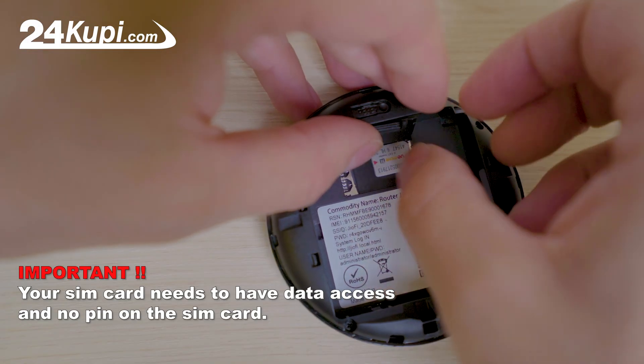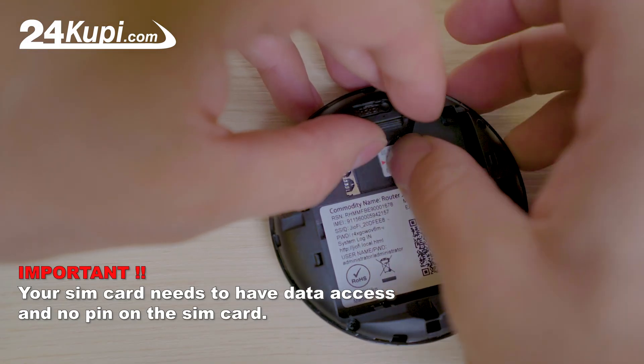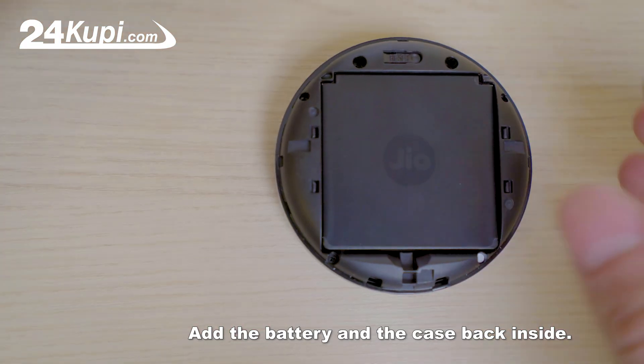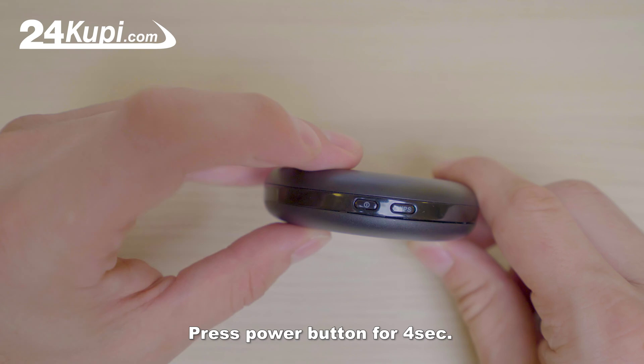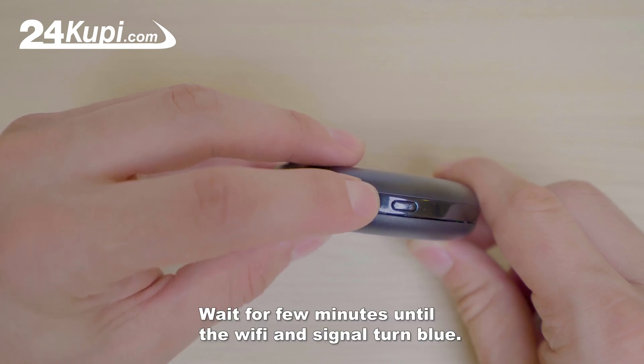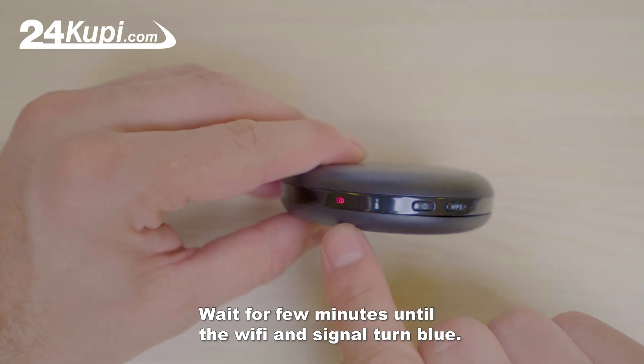Important: your SIM card needs to have data access and no PIN on the SIM card. Make sure the cut part is facing up. Add the battery and the case back inside. Press the power button for 4 seconds. Wait a few minutes until the Wi-Fi and signal turn blue.